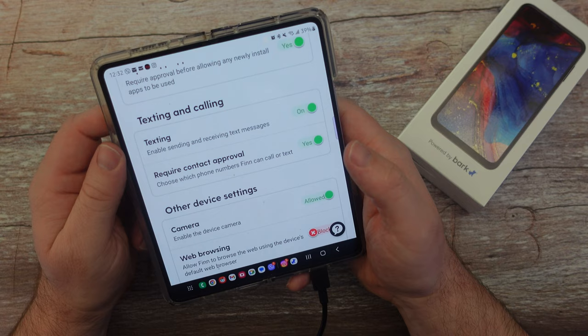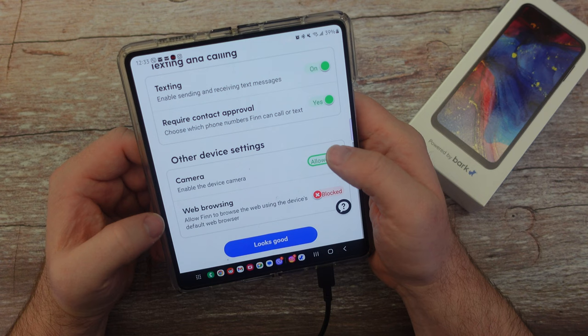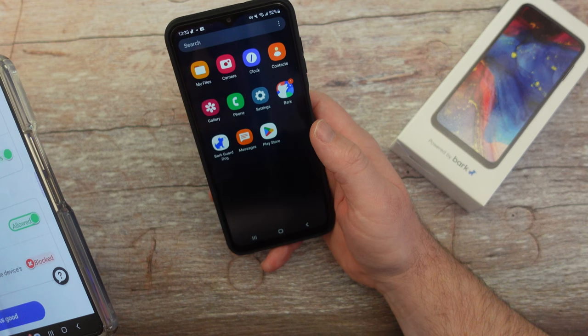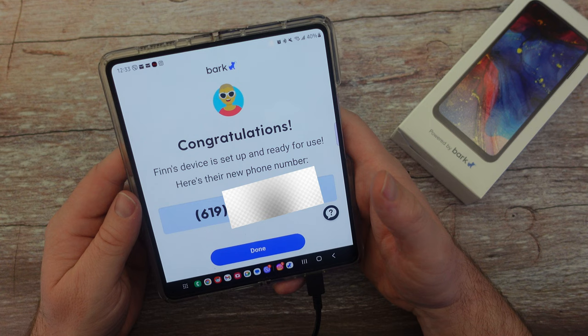For texting and calling, you can enable or disable receiving text messages, and you can require contact approval to choose which phone numbers Finn can call or text. Under other device settings, you can enable or disable the camera. For web browsing, you can allow Finn to browse the web using the device's default browser. When I check the phone, there's currently no internet browser installed — but if I allow it, it should appear on the device shortly. I'll hit 'looks good' and it gives me a congratulations saying his phone number is set up and ready to use.